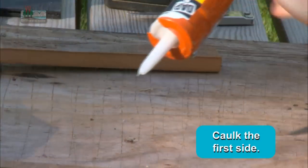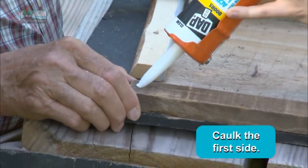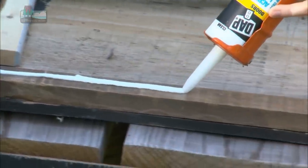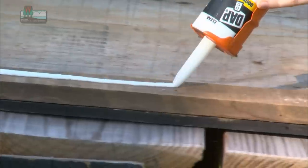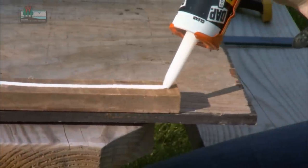Caulk this side. And why are we caulking? To seal it — so the moisture doesn't get in and the bats won't get any drafts.